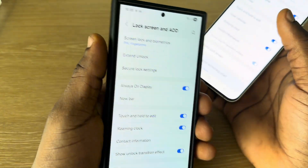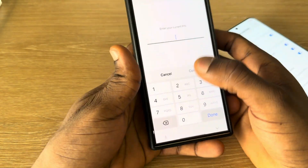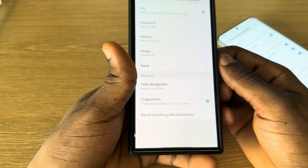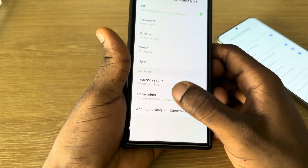So this one is a test phone, so I can't make use of it. Click on screen lock, and you need to enter your password. Then click on continue. Right here, you are going to see fingerprint at the bottom, so select it.